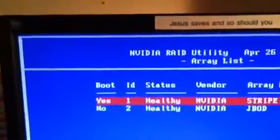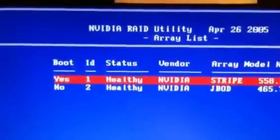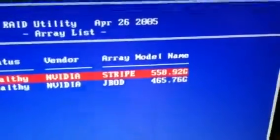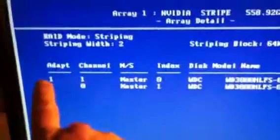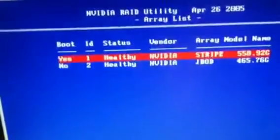I'm rebooting the computer after setting the RAID already, but I wanted to show you what that looks like. For my motherboard, I click F10. Once you have the RAID section set correctly in your BIOS, it searches for that RAID. It says right here this is my boot device, it's healthy, and shows the stripe at 558.92 GB — approximately 600 gigs from two 300 gig drives. Pressing enter shows those two disk drives making up the stripe.